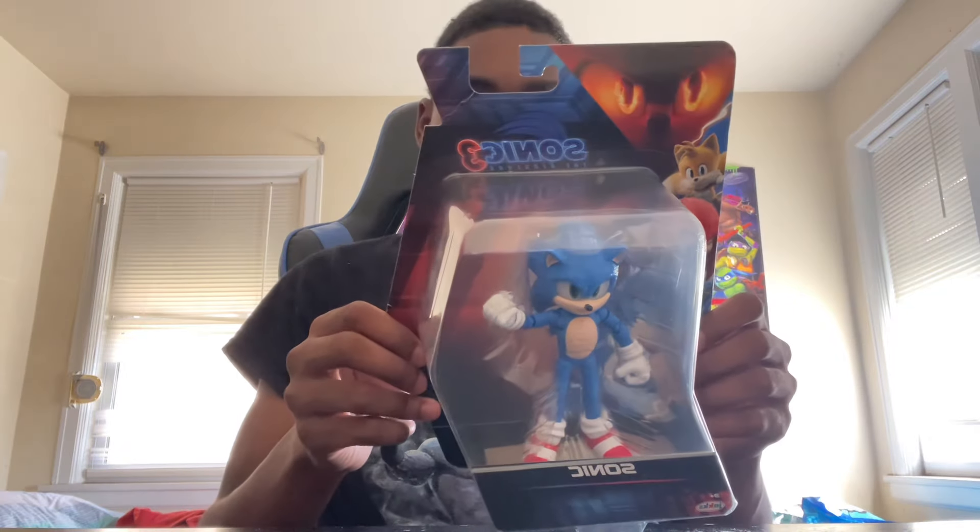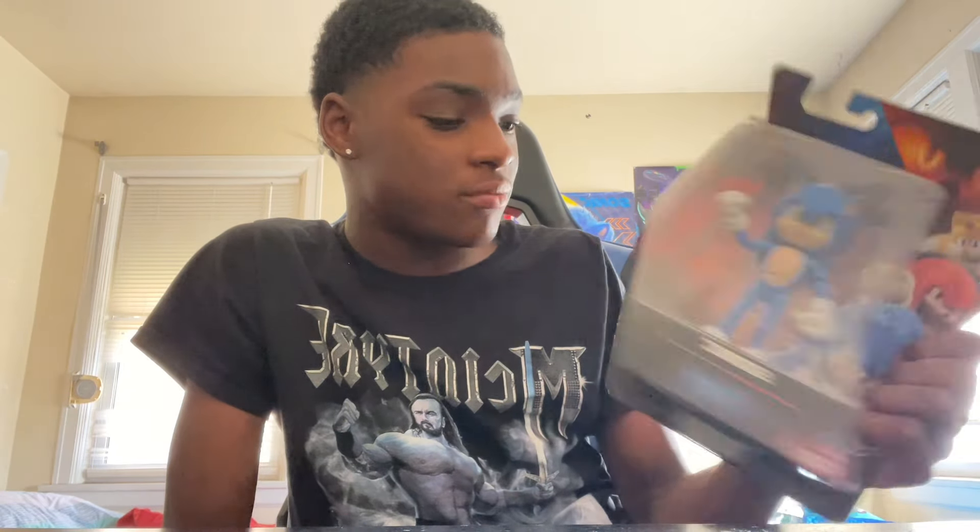First we're going to be starting off with Sonic the Hedgehog. This is not like the other Sonics we've been getting that are like the movie versions — this one is obviously different. It has 22 points of articulation, so this should be very good. Let's give it a crack.